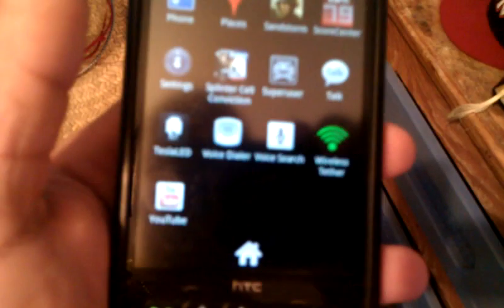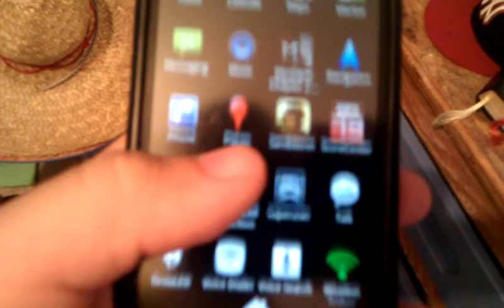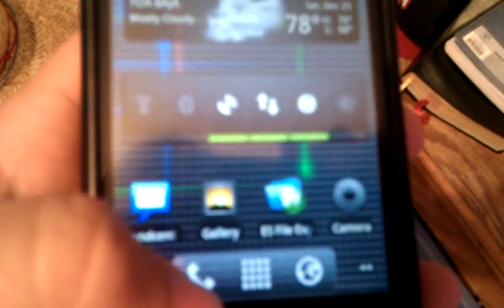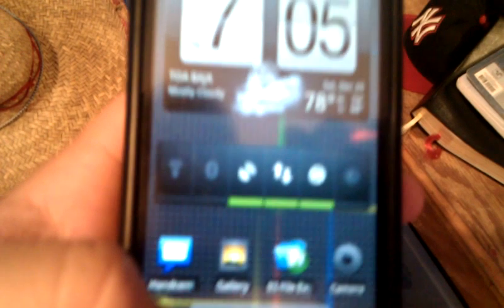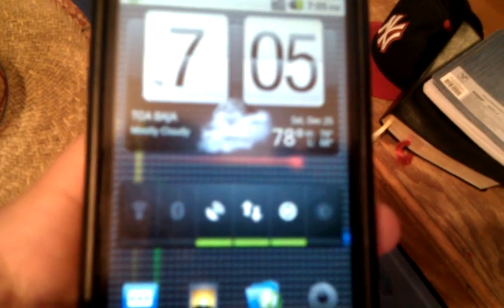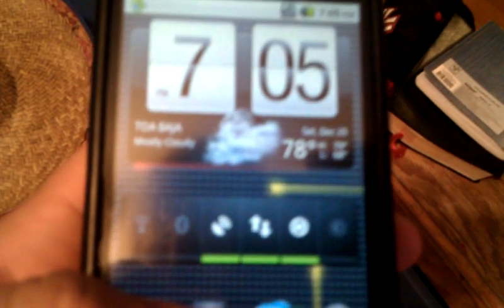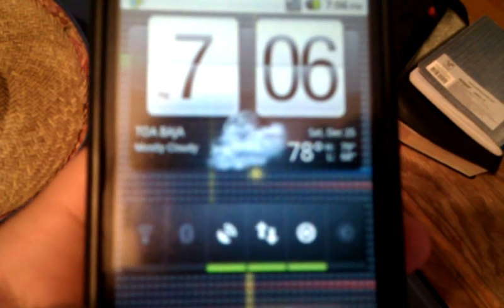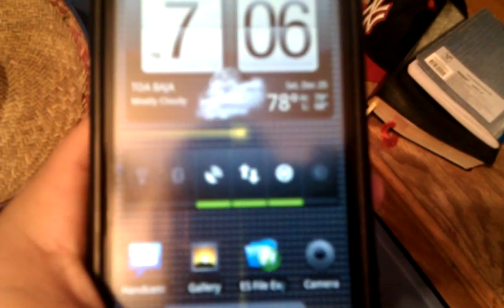You can also download games. You can download games at HTCmania.com — it's a pretty good website. That's pretty much it, everything is working. I'm gonna put the link down in the video description and write an explanation on how to flash the HTC so you can have this working. That's it — have a good one.